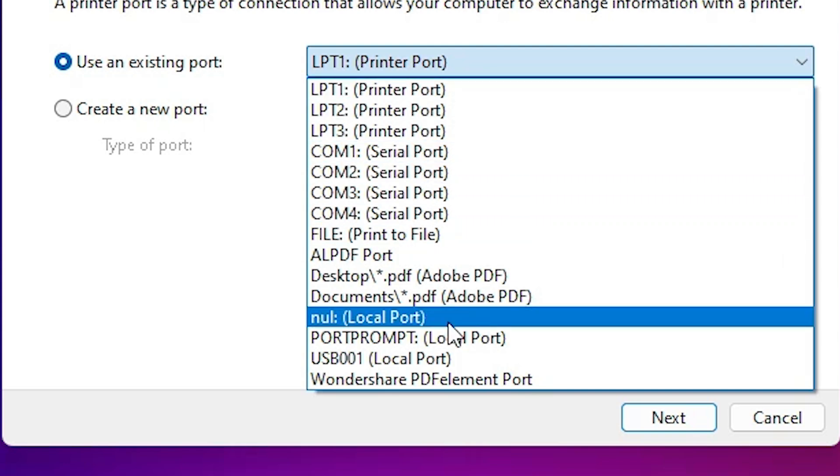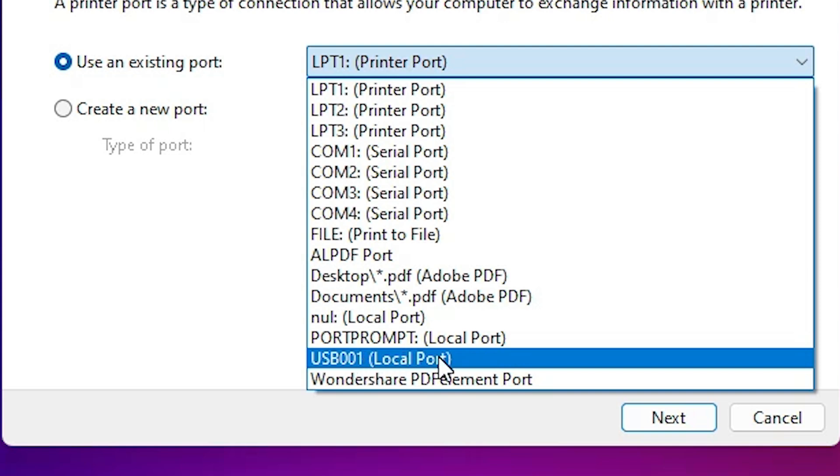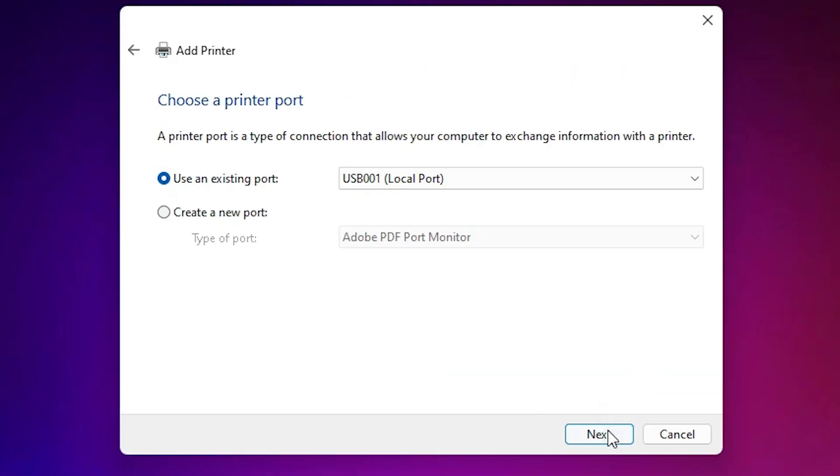If you don't find any HP port, the next option is USB. Select any USB port you find — USB 001, USB 002, USB 003, or USB 004 — then click Next.